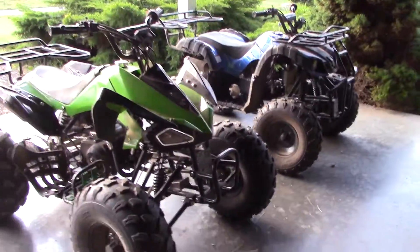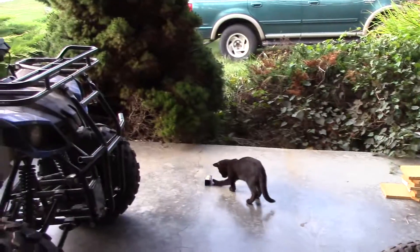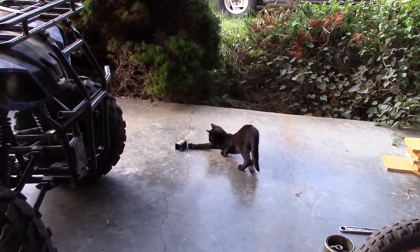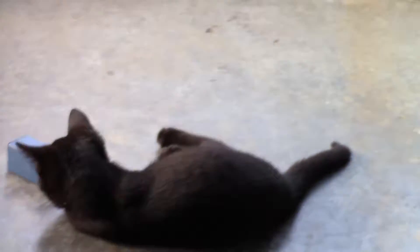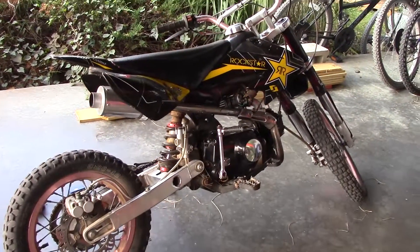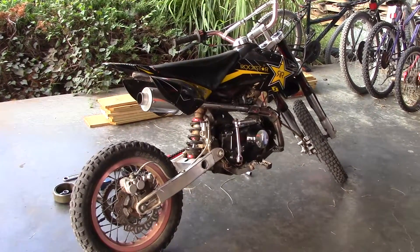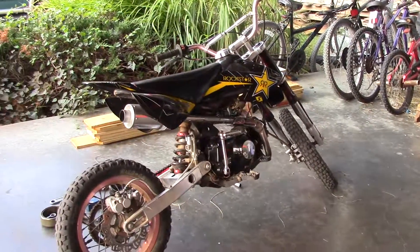Anyway guys, I just wanted to give an update on my little dirt bike that I've had for eight years and let you know what's up. Until next time, we'll see you.